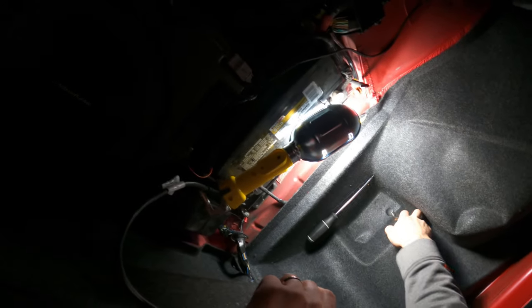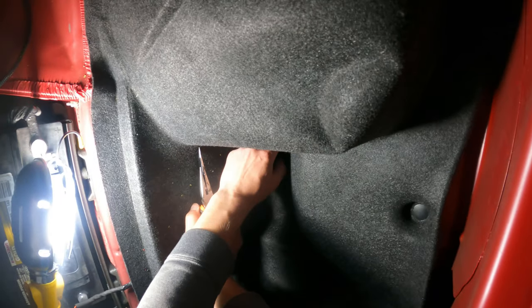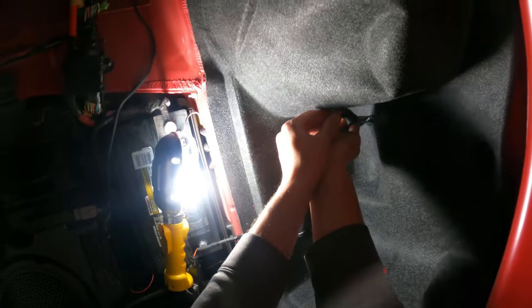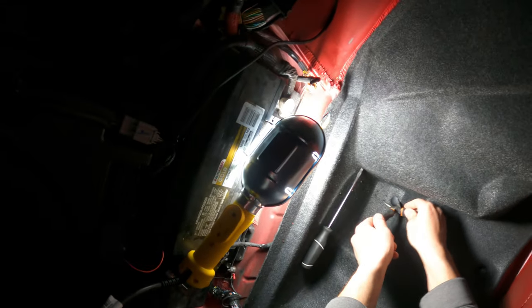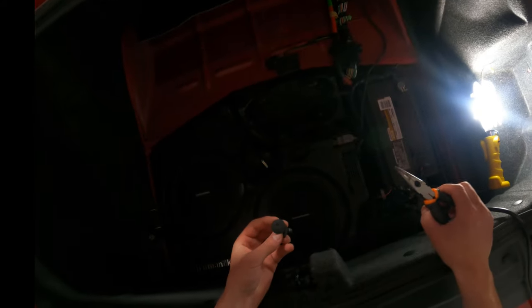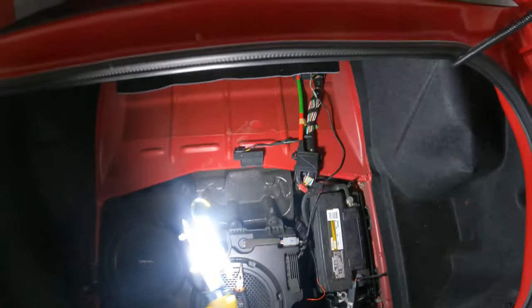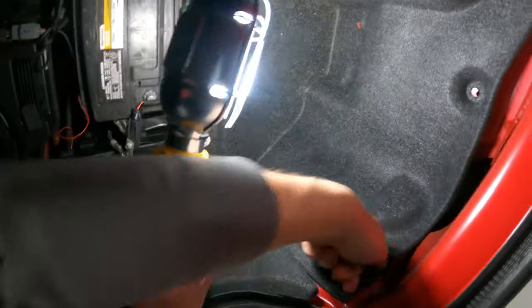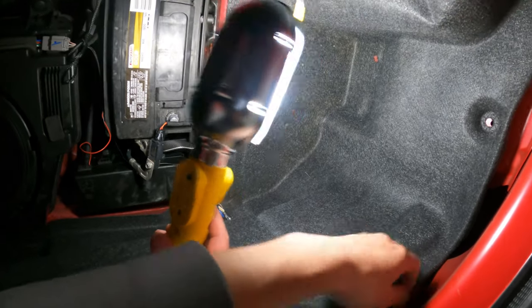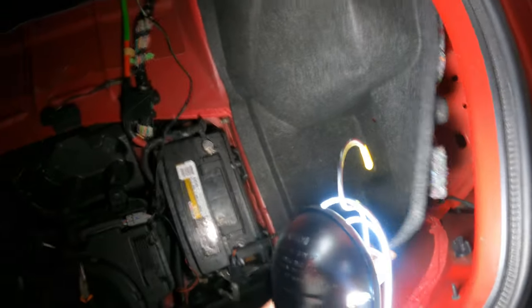We gotta pull this back, so we gotta pop these two rivets out. I might end up destroying them to get them off because I don't have the special tool. All right, those are both out. I used my pliers and kind of destroyed them — I may end up getting new ones — and they didn't come out easy at all. I do think we gotta take this off here too, it was getting caught on it, so I'm hoping that's all we gotta do now.